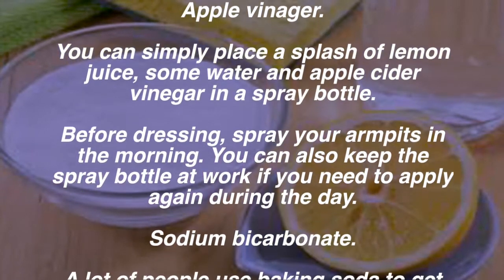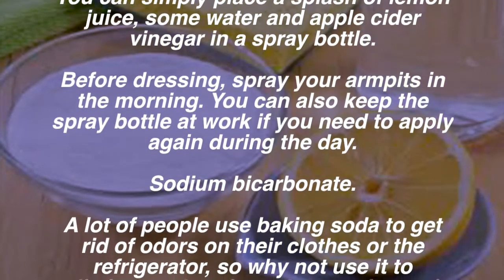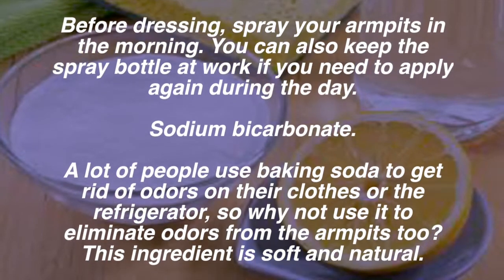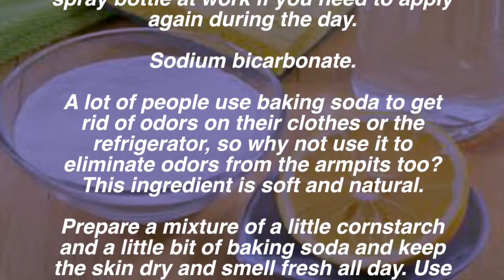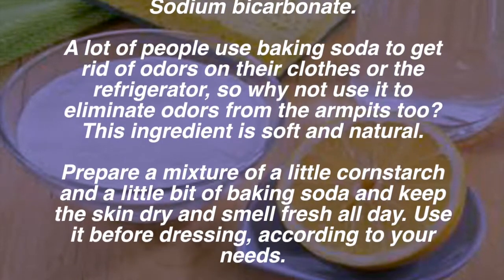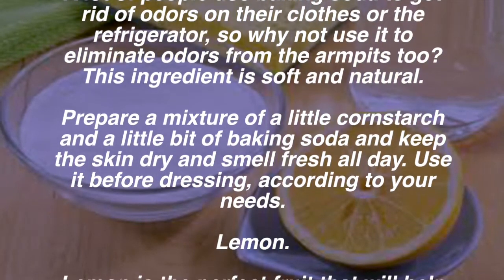Sodium bicarbonate: a lot of people use baking soda to get rid of odors on their clothes or in the refrigerator, so why not use it to eliminate odors from the armpits too? This ingredient is soft and natural. Prepare a mixture of a little cornstarch and a little baking soda to keep the skin dry and smelling fresh all day. Use it before dressing according to your needs.